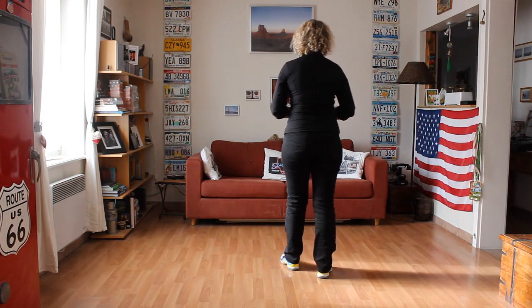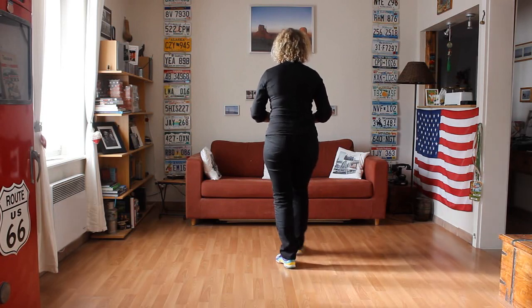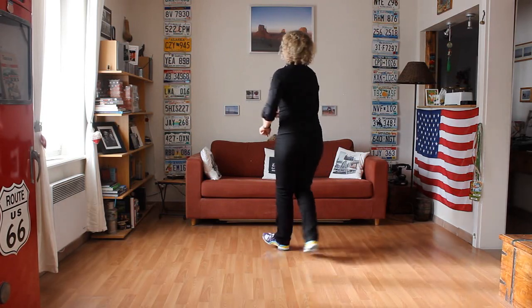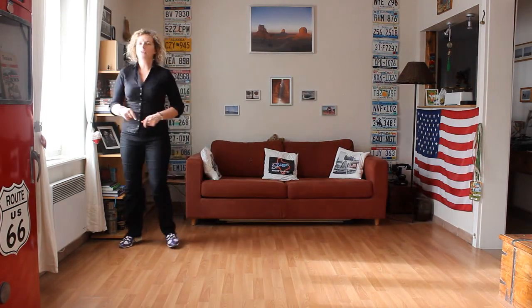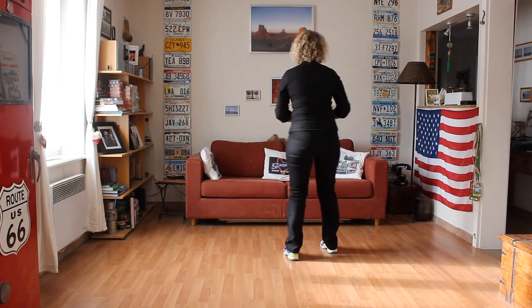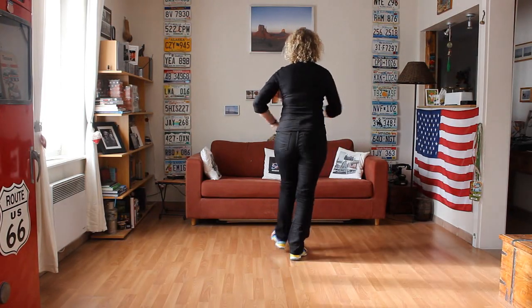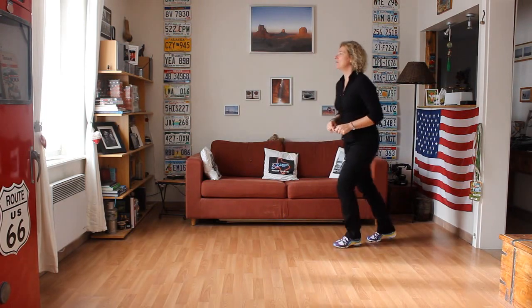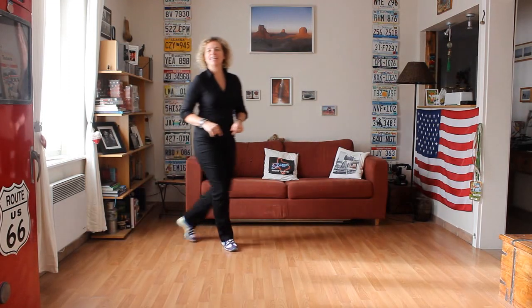On refait du début: Rock step avant, 7, 8. Rock step, Coaster step. Heel grind, quart de tour, Coaster step. Shuffle en avant, shuffle en avant. Step turn, quart de tour, Cross Shuffle. Tout ça avec les comptes: 7, 8, 1, 2, 3 et 4, 5, 6, 7 et 8. 1 et 2, 3 et 4, 5, 6, 7 et 8.